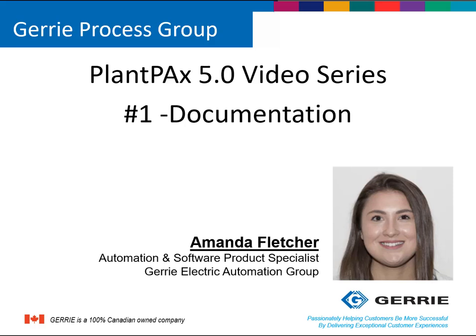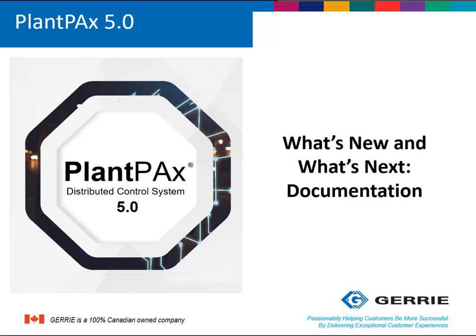Hello, my name is Amanda Fletcher and I am the Automation and Software Product Specialist here at Gary Electric. This is video 1 of the PlantPAX 5.0 video series. With PlantPAX 5.0 being announced at PSUC in 2019, I want to go over some of the new exciting features which come with it.